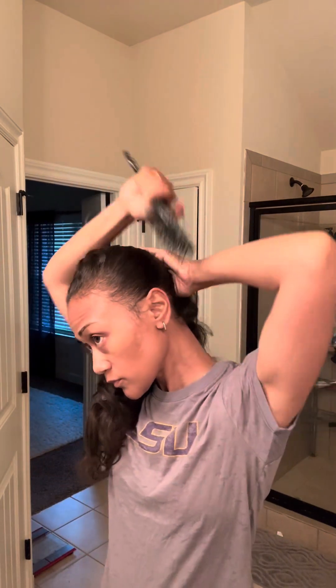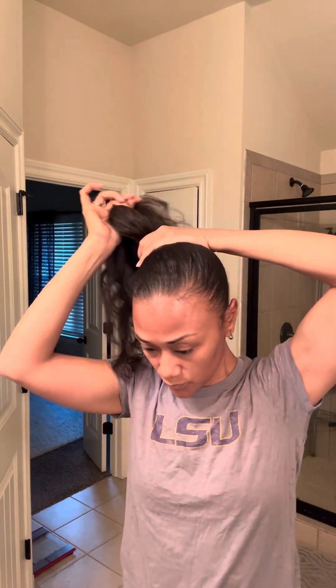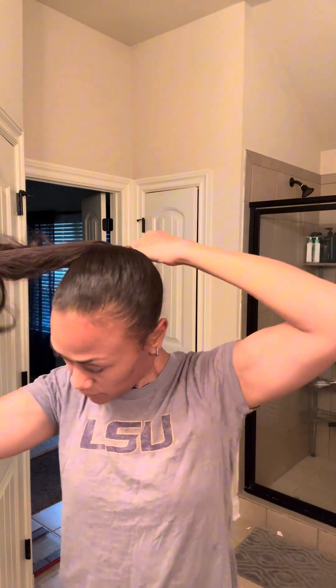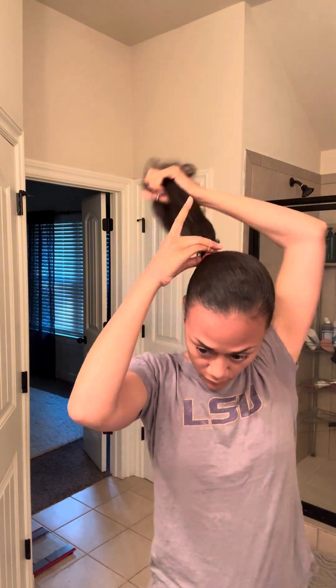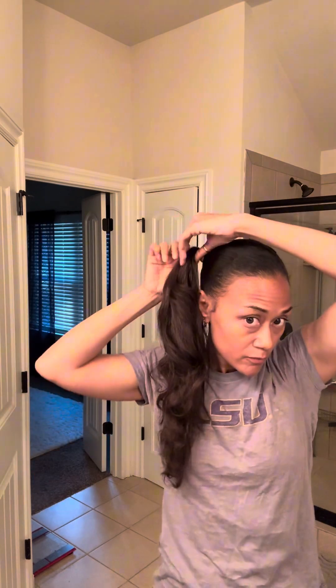Now a quick style so I can drop the kids off at summer camp. I'm gonna go with a side ponytail this morning — it's cute, it's fun, it's quick. Let me know what you guys think of the sock curls. Here's my quick side ponytail, and as you can see when I start playing with it more, the curls just start to be more defined.